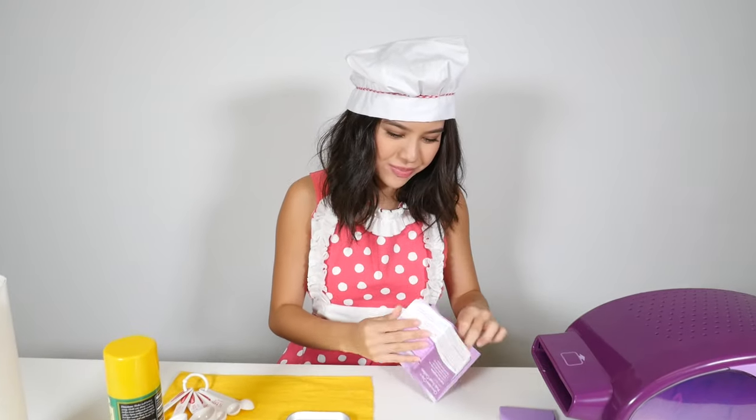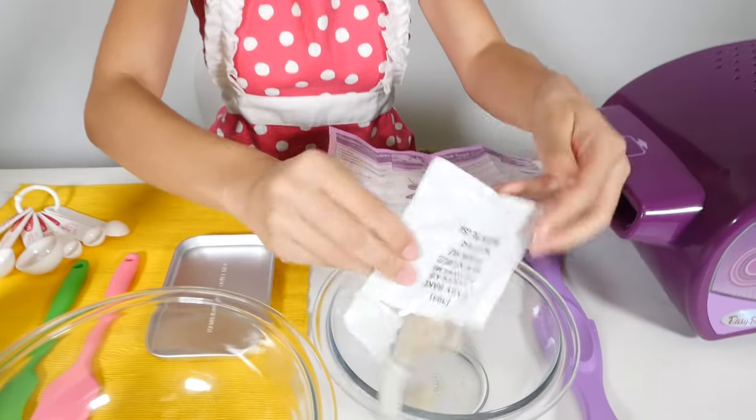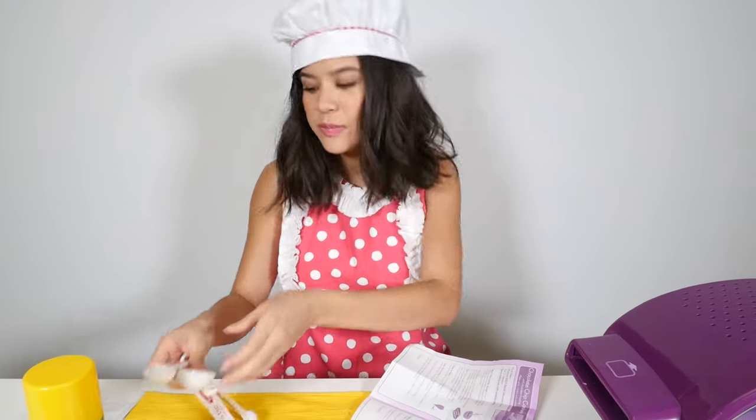First of all, we have to pour the chocolate chip cookie mix into this bowl. Open that up. And now, it calls for one teaspoon of water.